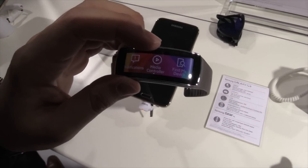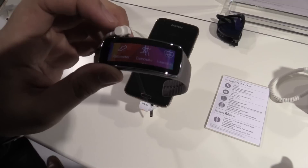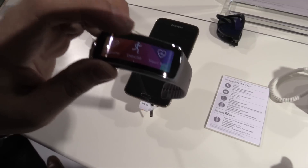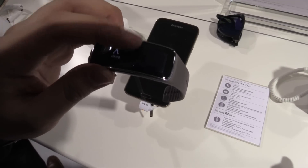Next to that we have the media controller, so you can control songs playing on your smartphone. And we have exercise modes, so you can say okay now I'm running, walking, cycling, hiking, etc.